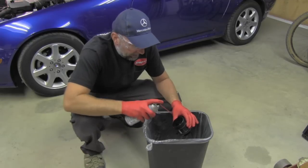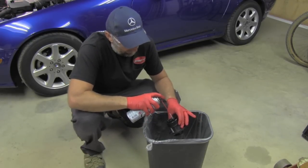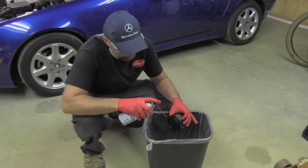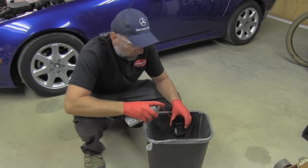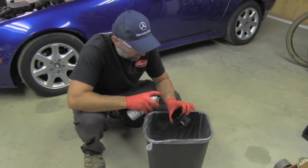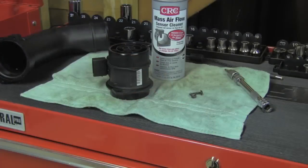I will clean it from both sides, but mainly from this area because it's easy to get dirt on it on one side.